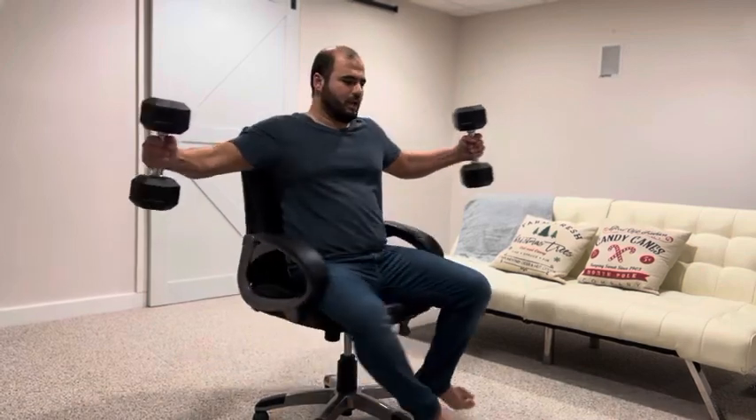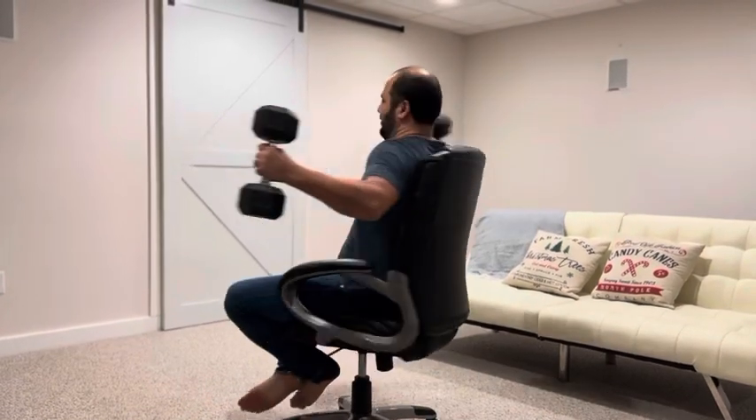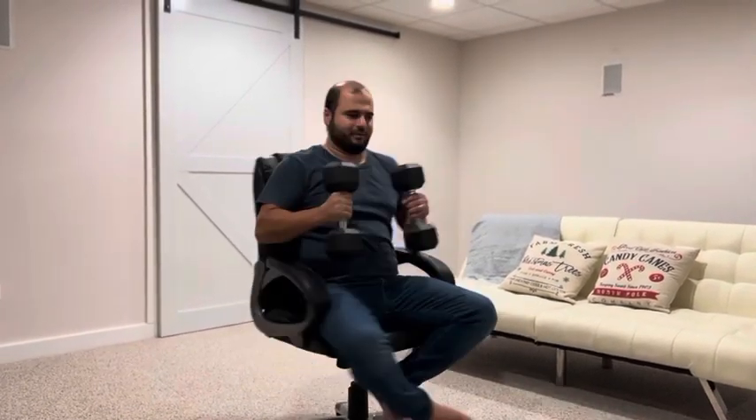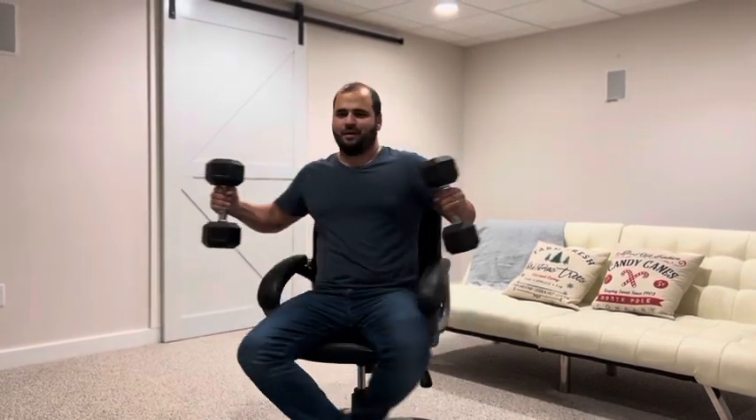I'm going to rotate — let's rush this one again — and I'm going to bring them together. Wow! You can see it really works.